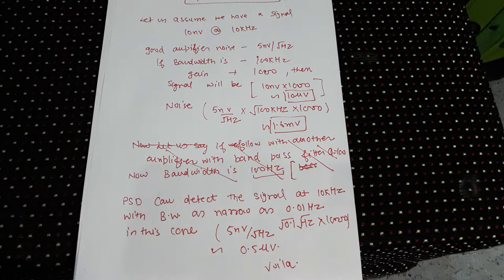You can get rid of the noise if your bandwidth is very, very small. That's what happens in a lock-in amplifier — it uses phase-sensitive detection (PSD), and the bandwidth can be as narrow as 0.01 Hz. Plugging in those numbers gives 0.5 microvolt. That solves the problem.